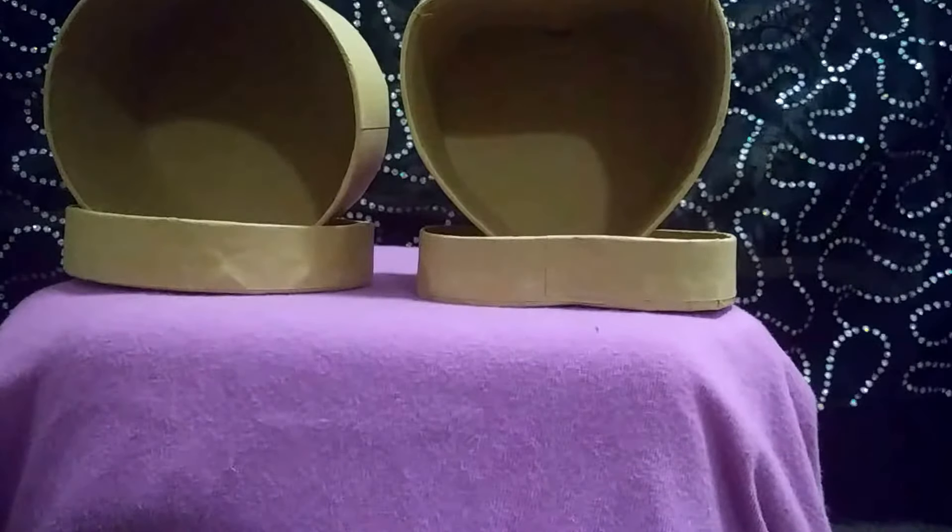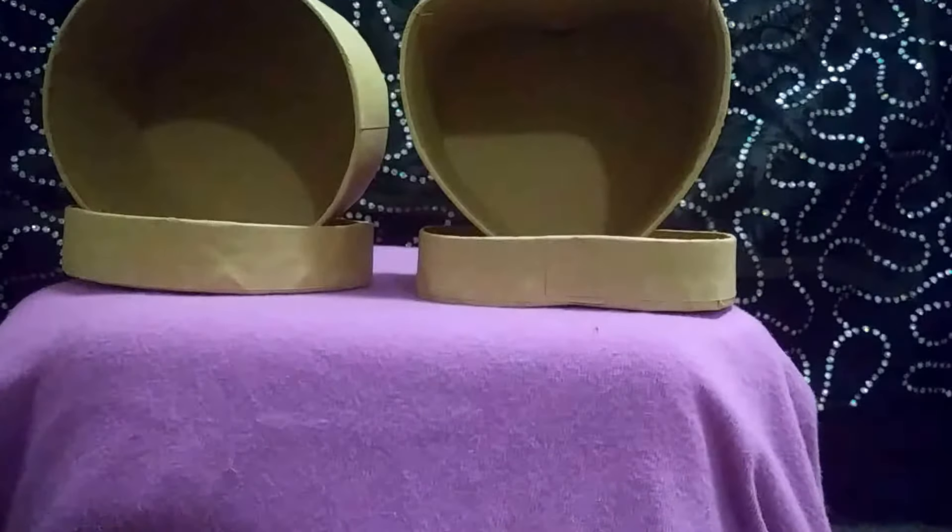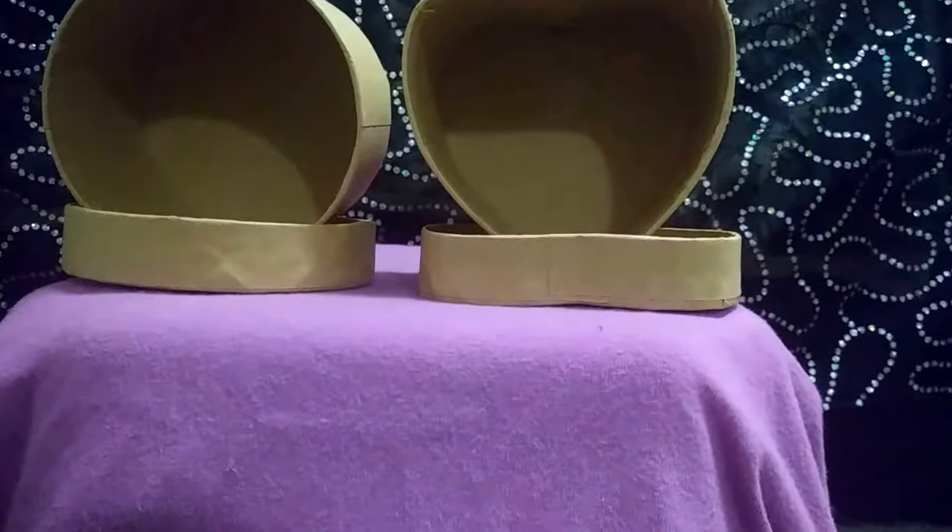Today we're going to be looking at crafting boxes, also known as what I turn them into: blessing boxes. We're just looking at the circle and the heart right here as plain boxes, nothing special. You can get these at your local Dollar Tree.